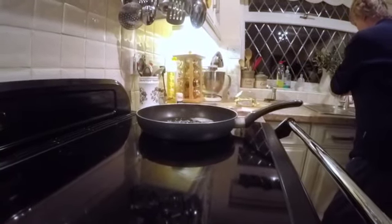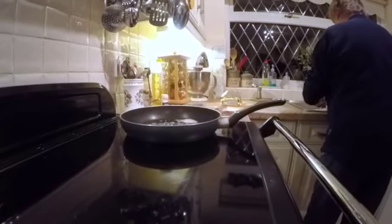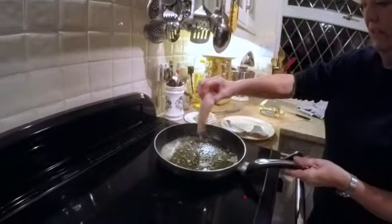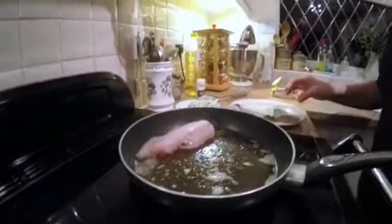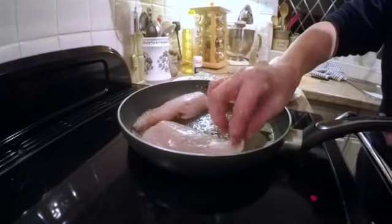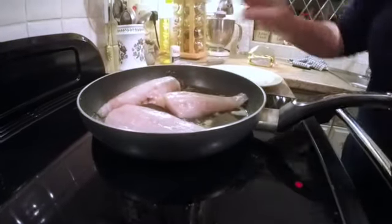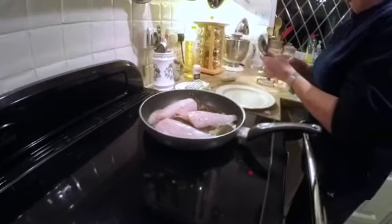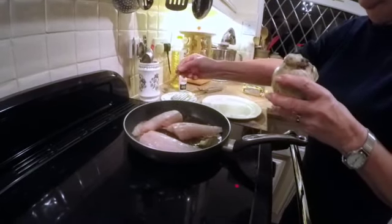Before we put the fish in, get it well hot. It splatters quite a bit so I always have a bowl of hot soapy water to wipe down. That's the first sea bass going in — that's the biggest one so I'll put that one in first. Next one, skin down.